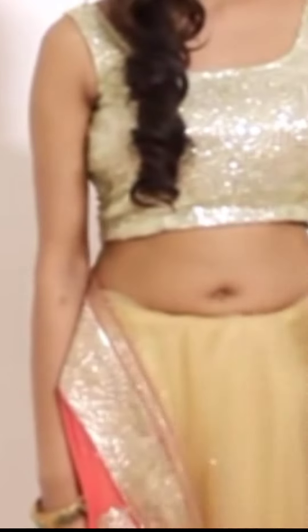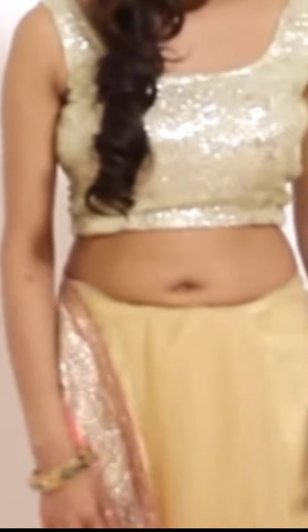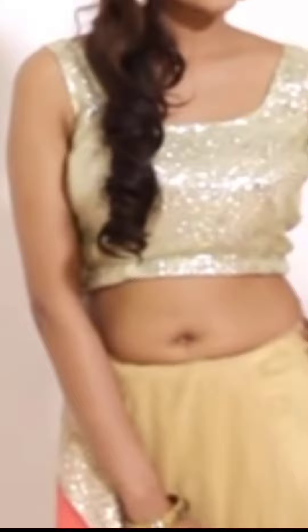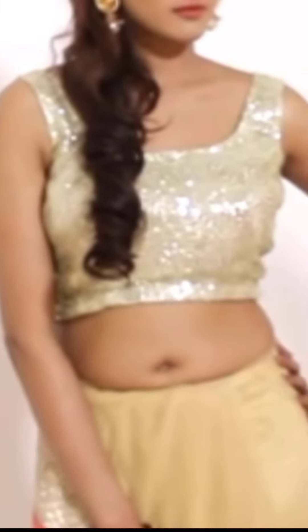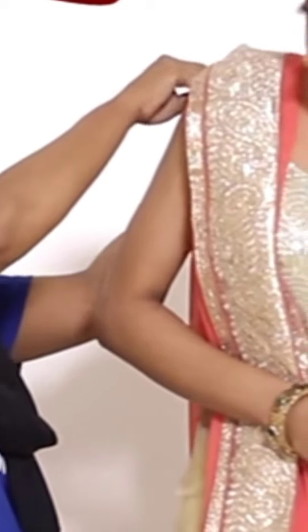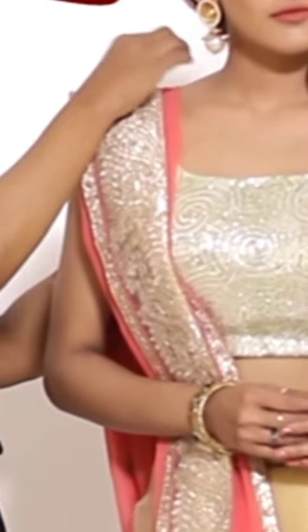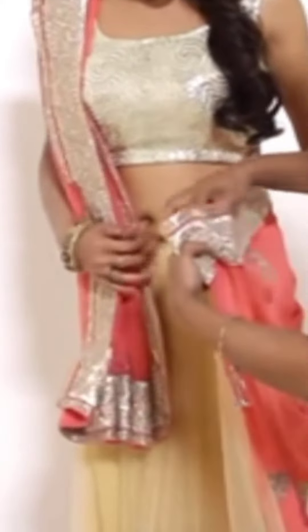The result will look very nice. We have made all the pleats and arranged them in plain layers, tucking them in neatly. The pin is placed and the side is tucked in.